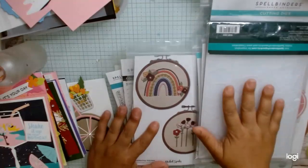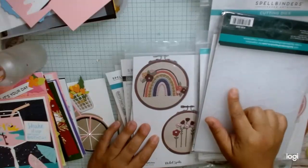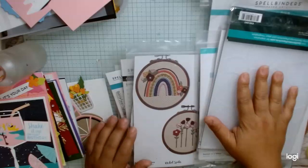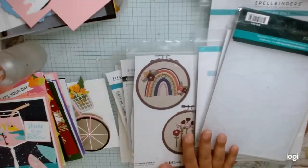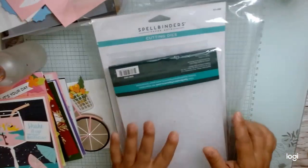Hi, this is Daniel Craig at the Heart, and I wanted to share with you guys the projects that I made for the Spellbinders Weekenders event. I actually really liked the event. I really liked most of the projects that we made, and I liked almost all of the items that we got in our kit.